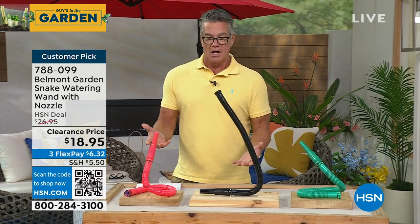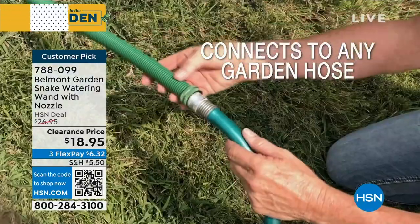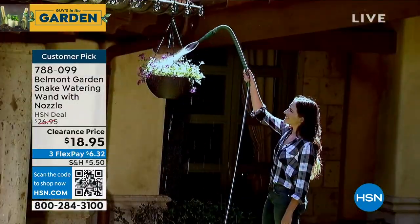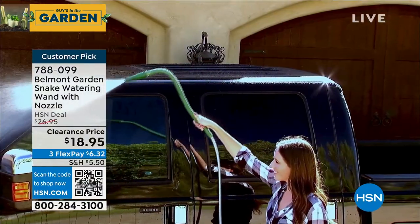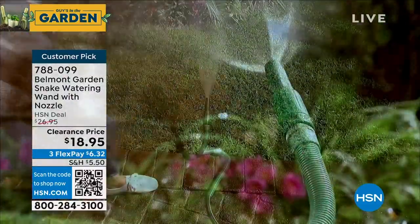It becomes your sprayer, but it's also completely flexible. You can bend it in any position that you want. You can hook it up and put it over into your gutters to clear them out. You can set it on an angle to water plants that are over your head — it gives you an extra two feet. What about on the top of your truck, your boat, your RV, your SUV, getting it underneath?